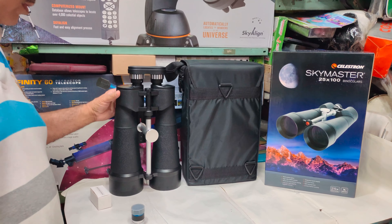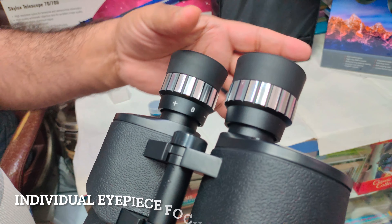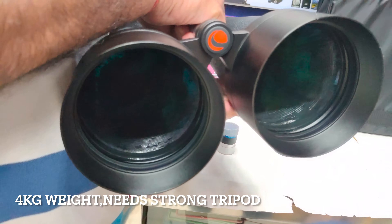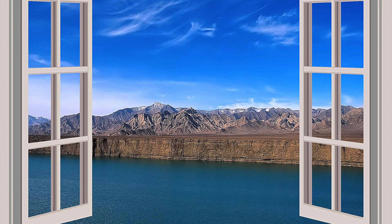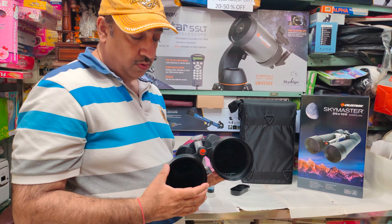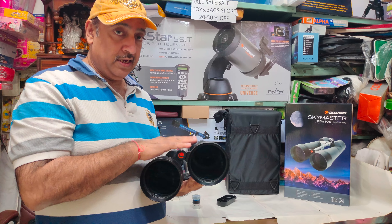Celestron's SkyMaster binoculars come with a tripod adapter — it is a metal ring — with individual eyepiece focus. It is not hand-holdable; if you are thinking you can hand-hold it, that is not the case. It is used for long range — if you want to see very far, beautiful farms, and so on. So long range, multi-coated, back-focus, 100mm individual scope. The binocular is 25x100 — you will be able to observe Saturn when you put it on a tripod. Minimum focus is 25 meters and above, up to infinity.